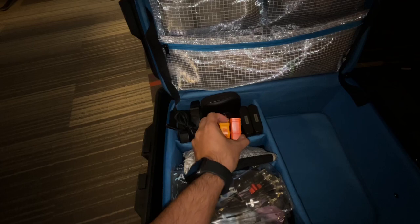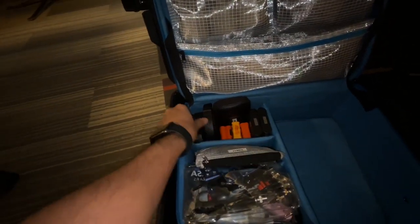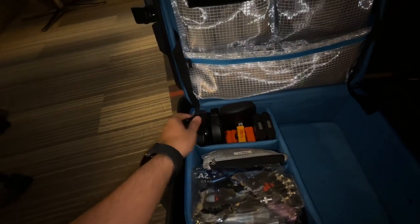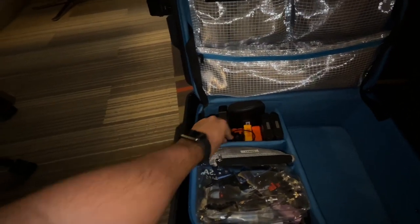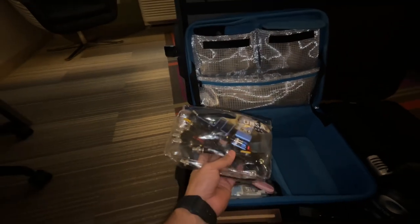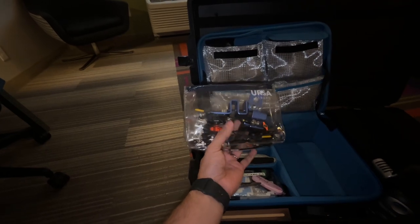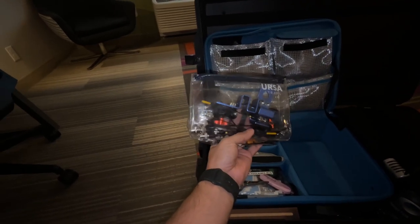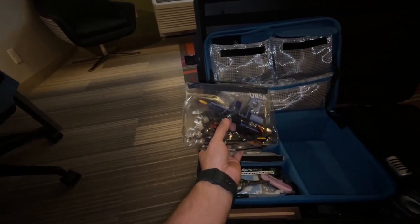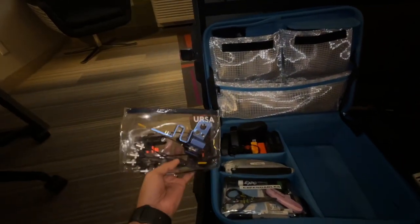I have two caddies of nine-volts and one caddy of double-A's. I got two Sony headphones for client IFB. I have one bag for all of my receiver antennas, the antenna mounts, and some small arms for the antenna bow ties.